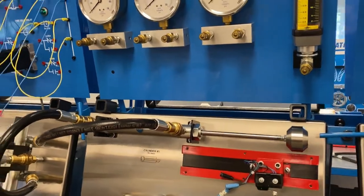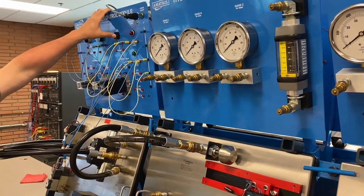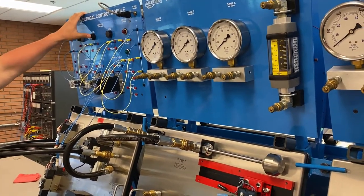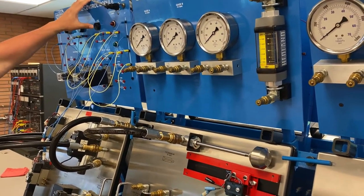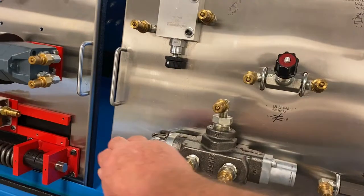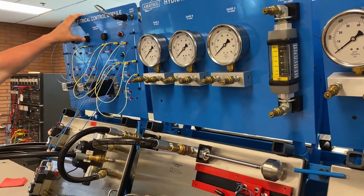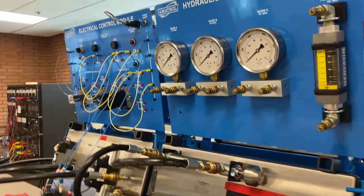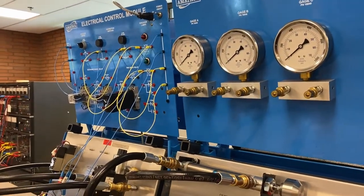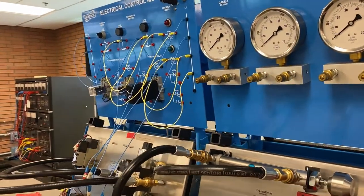And there we go — that's electrically controlled hydraulics! You can see we've got a pilot light that lights up every time he pushes that button. We're not using a manual DCV valve here — we're doing all of this with electrical controls. There are some really neat labs coming up that are going to involve electricity and control of hydraulics.